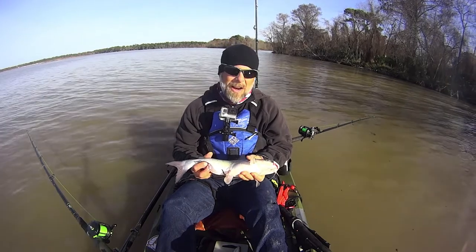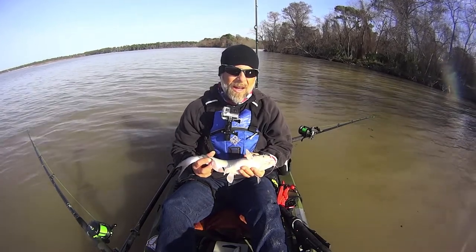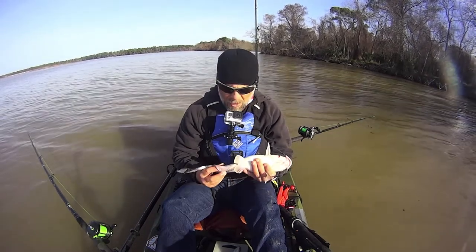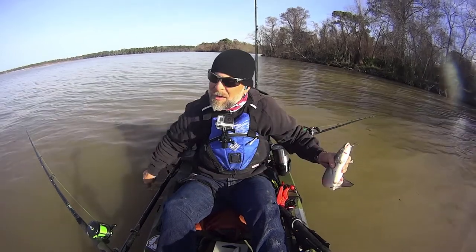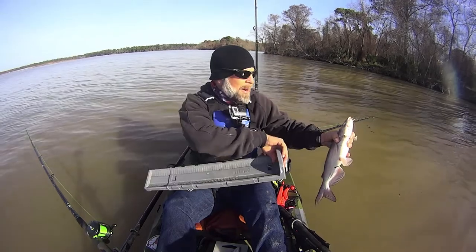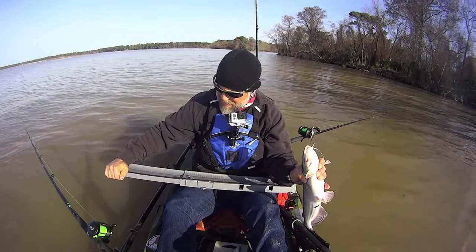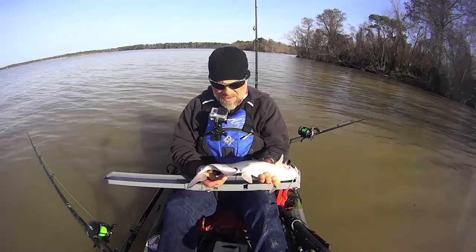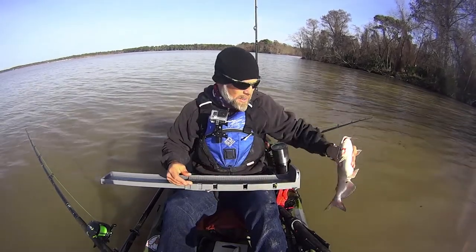There was a bit of a drought there, but I pulled anchor and drifted back down this bank. Running across some decent signals but nothing really biting until that one — pretty good takedown. I went ahead and dropped the anchor while pulling him in just so I didn't get too far down the bank. He's just 17 inches, so good fish for eating but not quite what I'm looking for today.